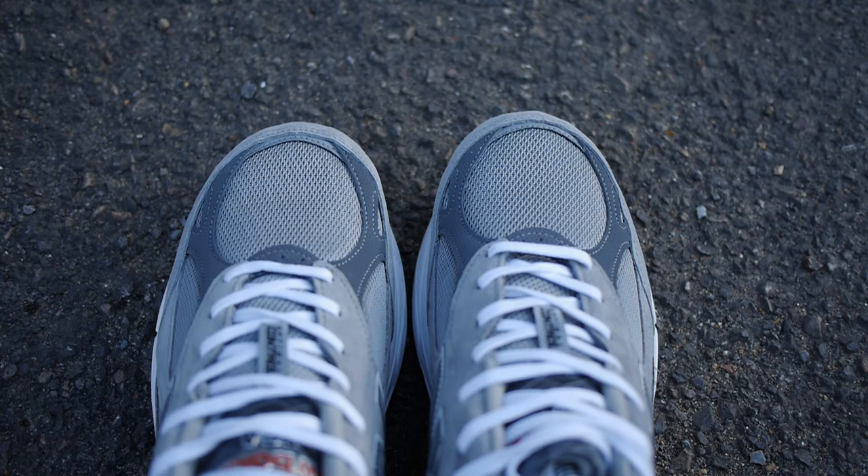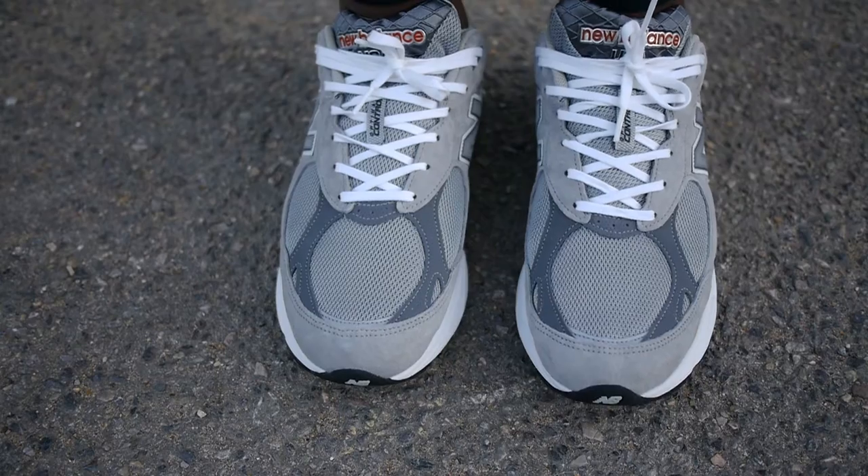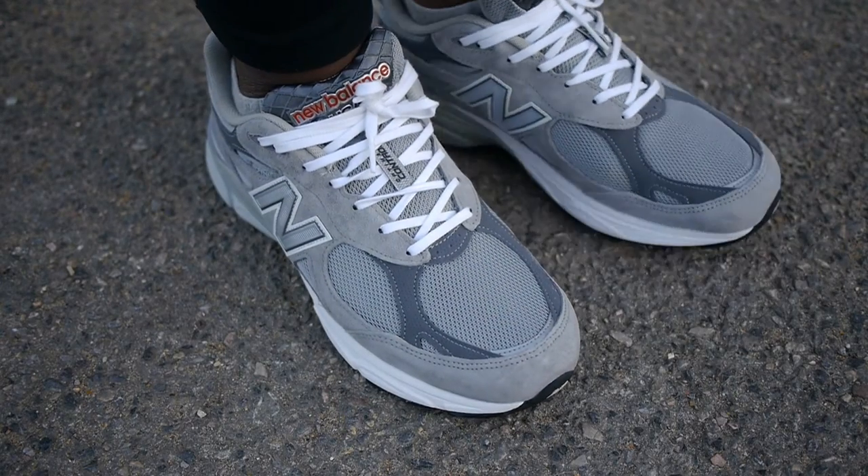Performance-wise, this shoe is no slacker either. The NCAP midsole has high impact cushioning, a natural ride and decent energy return, combined with an outsole that grips all surfaces.